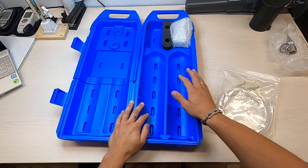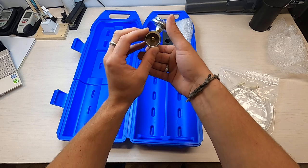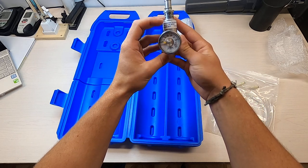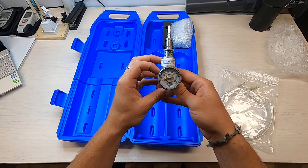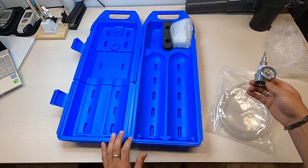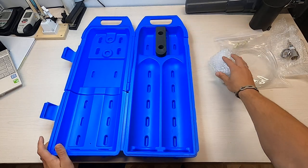It also comes with two regulators that are female threaded with a 0.5 liters per minute flow rate. I just had this one unwrapped so you guys can see what it looks like.